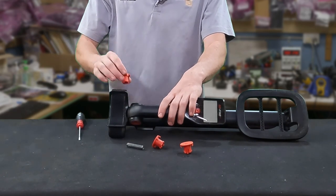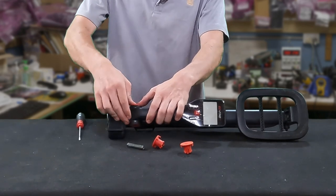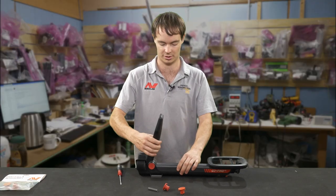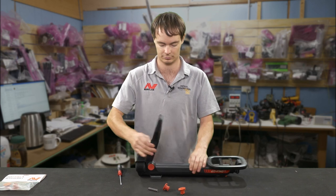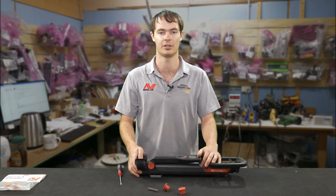Make sure you have it the right way up with the lock facing to the top, then push that in. And that's it — that's how you replace a shaft locking kit on a GoFind series detector.